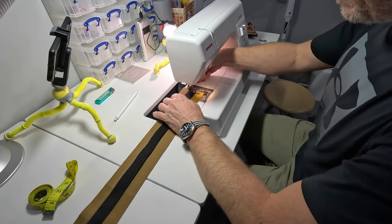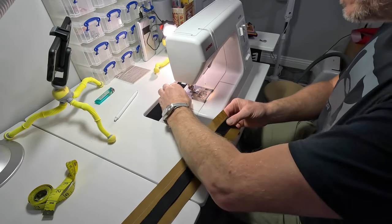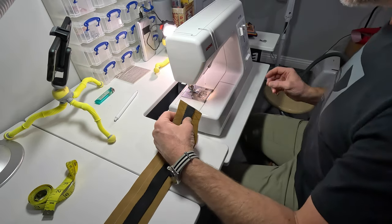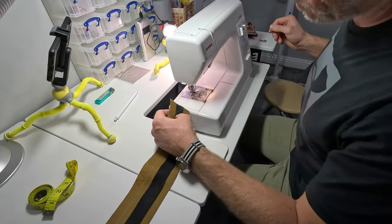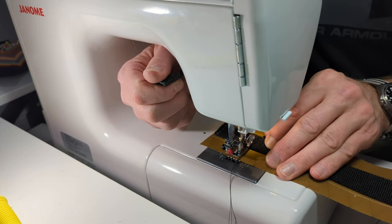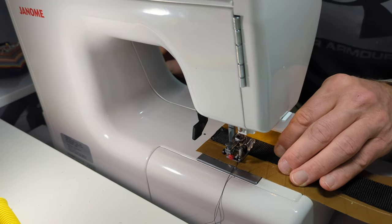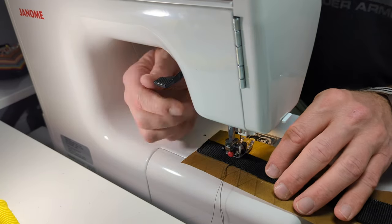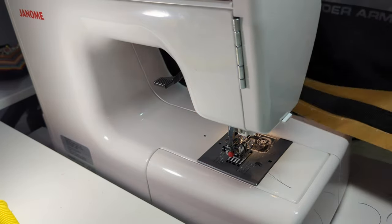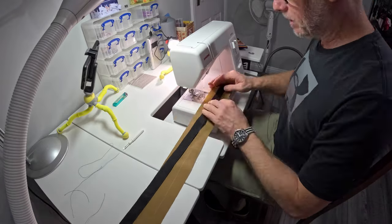Nice and slow. You can see that's sewn across there — all nice. I know I take my time with this; there is a way of doing it quicker but I don't want to risk it. It's all marked out, now just to get it all done. That's number one — now I've got to do about eight or twelve thousand more. That's all.